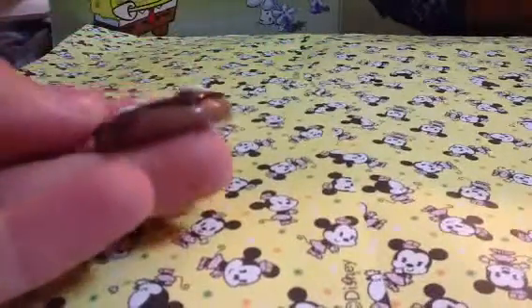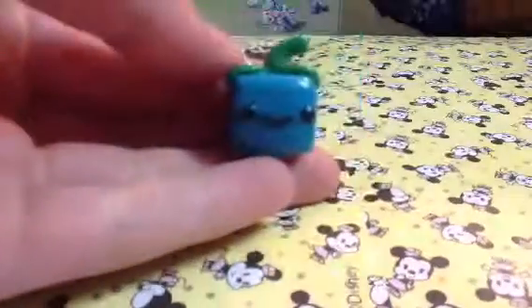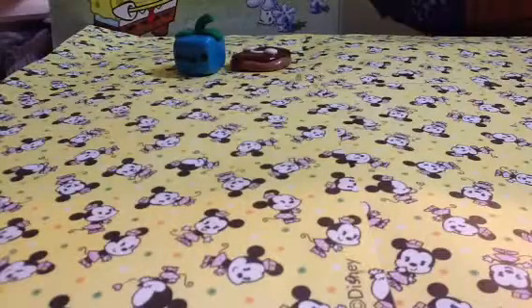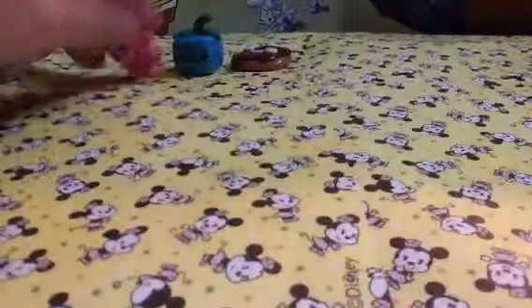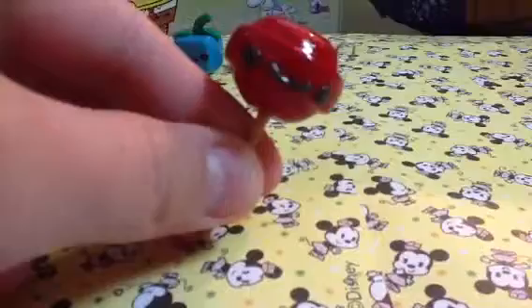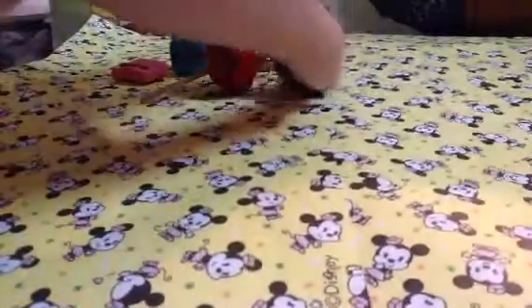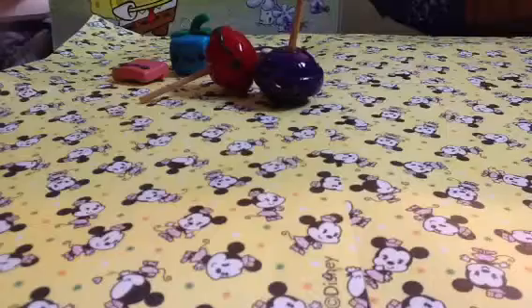So first I made this pancake, this blueberry, this sad envelope. And all these charms are glazed. This cherry lollipop, this grape lollipop, this ketchup bottle.